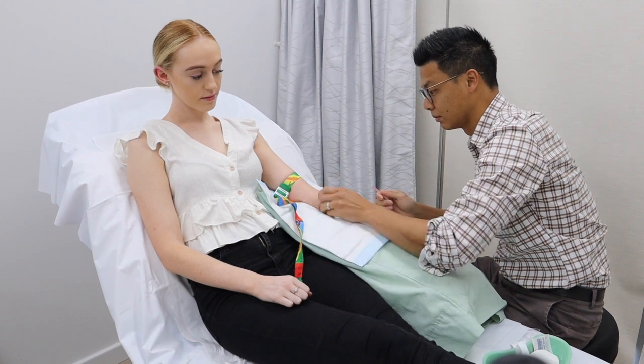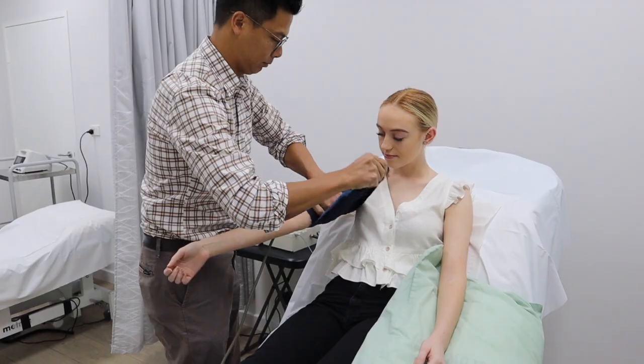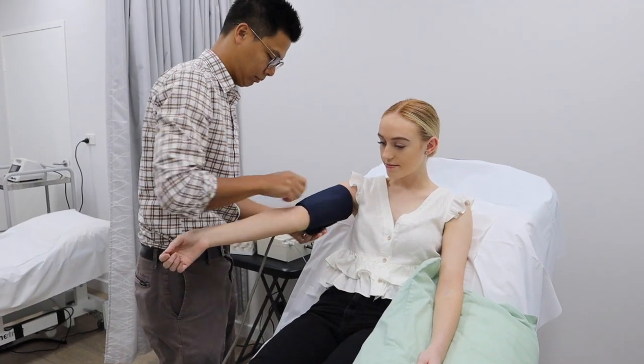This is done under the supervision of a nurse at the practice. We also get you to wait for 20 to 30 minutes after the infusion to check for any late side effects.